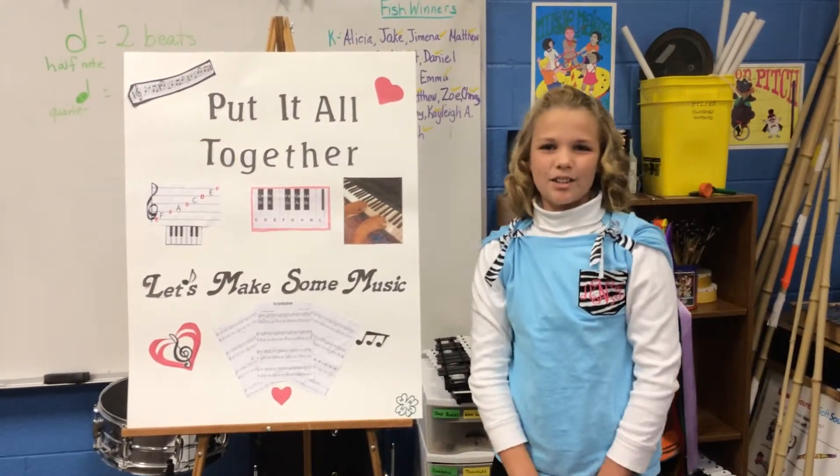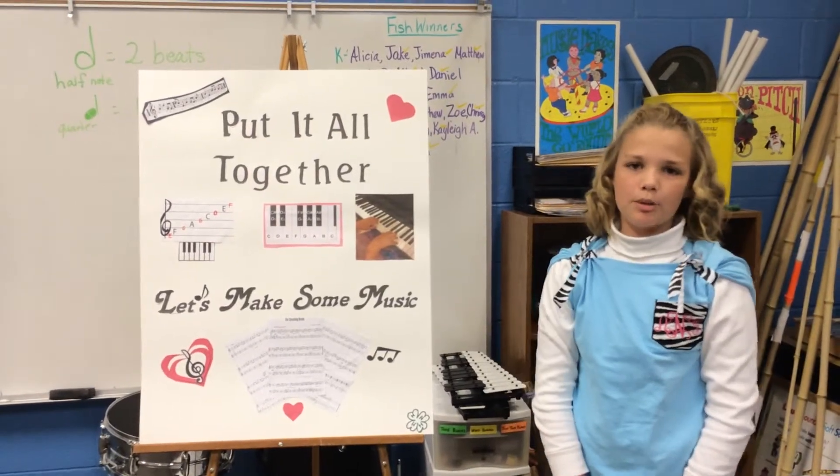Now, let's put it all together and make some music. I'm going to play the Sparkling Break by Margaret Goldstein.